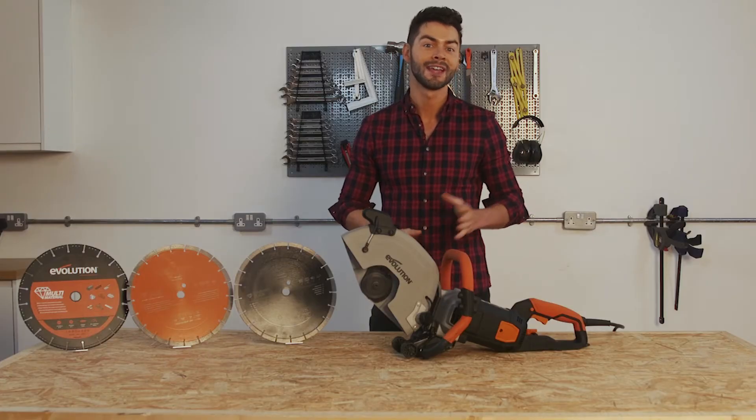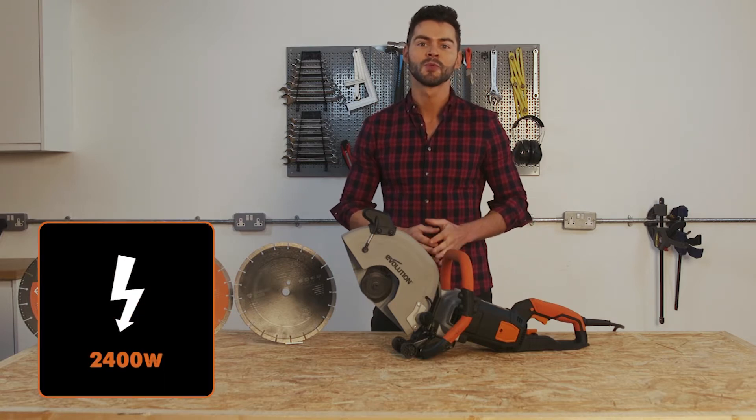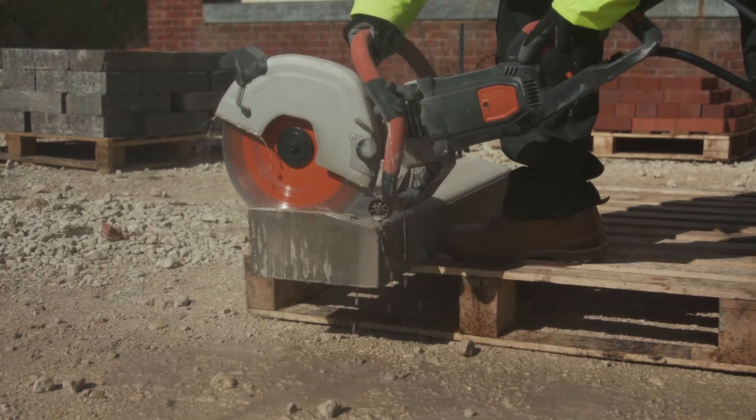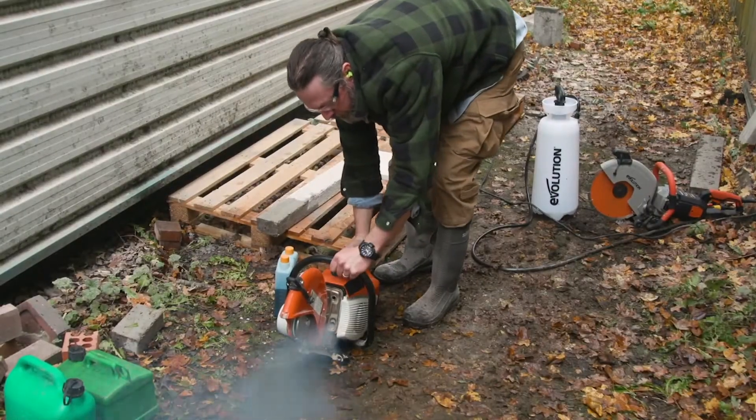As the most powerful disc cutter in the range, the R300 DCT Plus comes equipped with a 2400 watt motor. This allows the machine to run consistently through even the toughest concrete, unlike traditional petrol saws which have small peak performance levels.